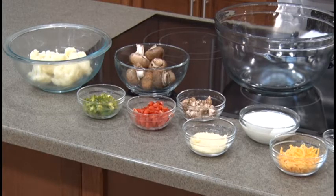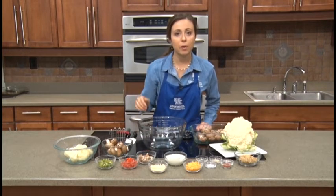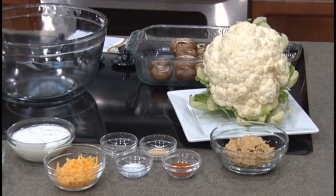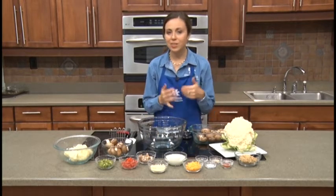Next we have a half cup each of green bell pepper and red bell pepper. We reserve one half cup of the stems from our mushrooms, which I'll show you how to clean in just a moment. Then we have a cup of plain non-fat yogurt, a half cup of shredded cheddar cheese, and a quarter cup of grated parmesan cheese — just the kind you can buy in a shaker. For spices and dry ingredients, we have three-quarters cup of bran flakes, one teaspoon of salt, a quarter teaspoon of black pepper, a half teaspoon of garlic powder, and paprika to sprinkle on top.